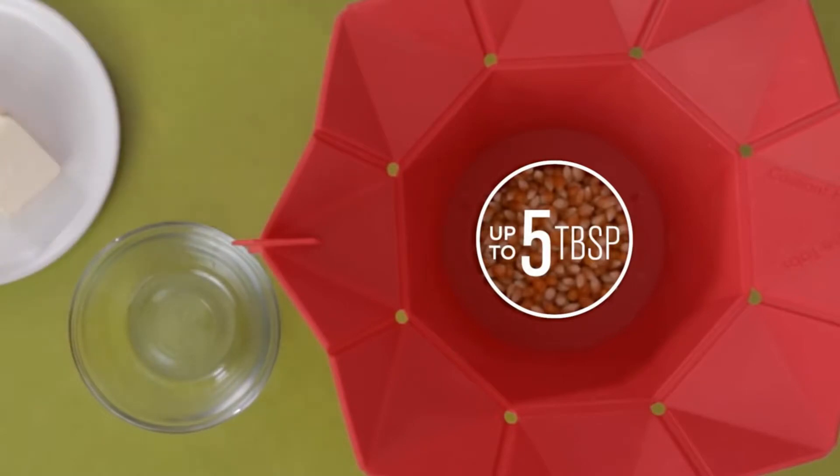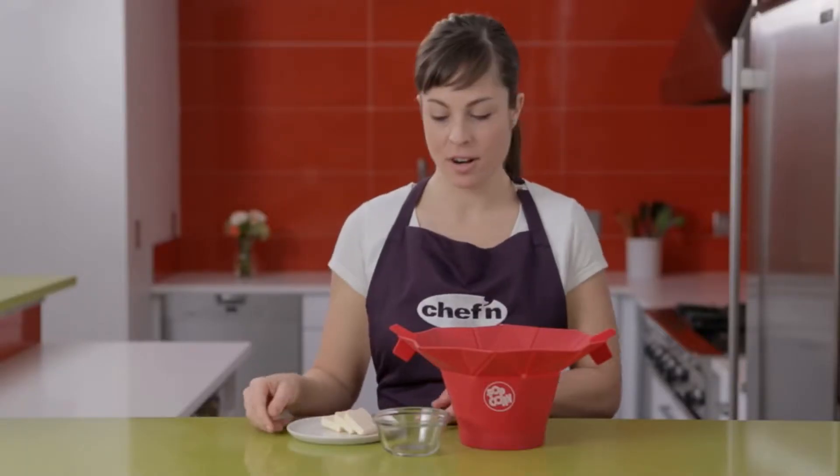Now add the good stuff. The Pop-Top works great with cooking oil, or even better, butter.